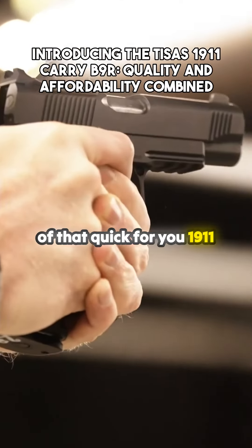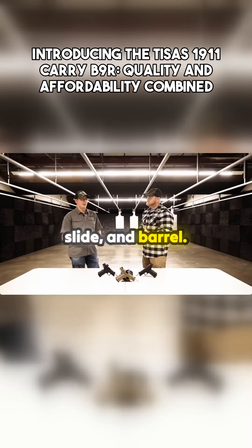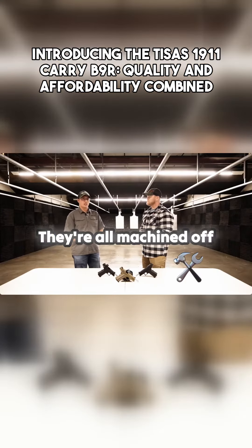I can go over the details quick for you 1911 guys. Forged frame, slide, and barrel. Small parts are not going to be metal injection molded — they're all machined off steel.